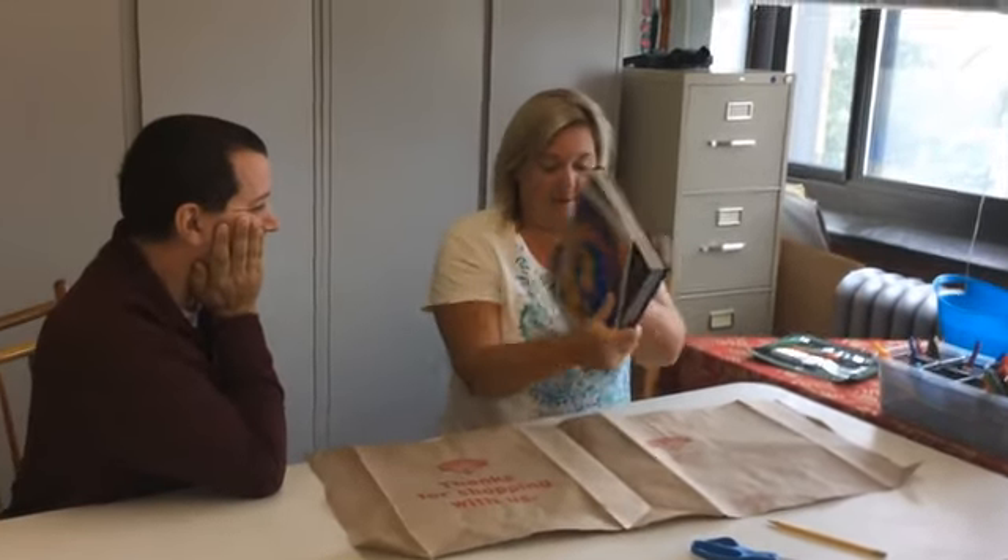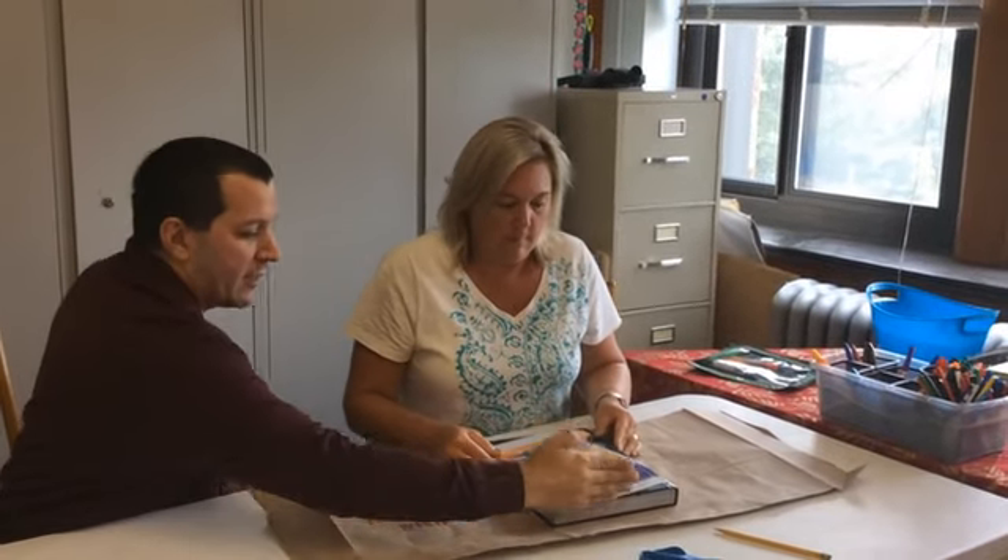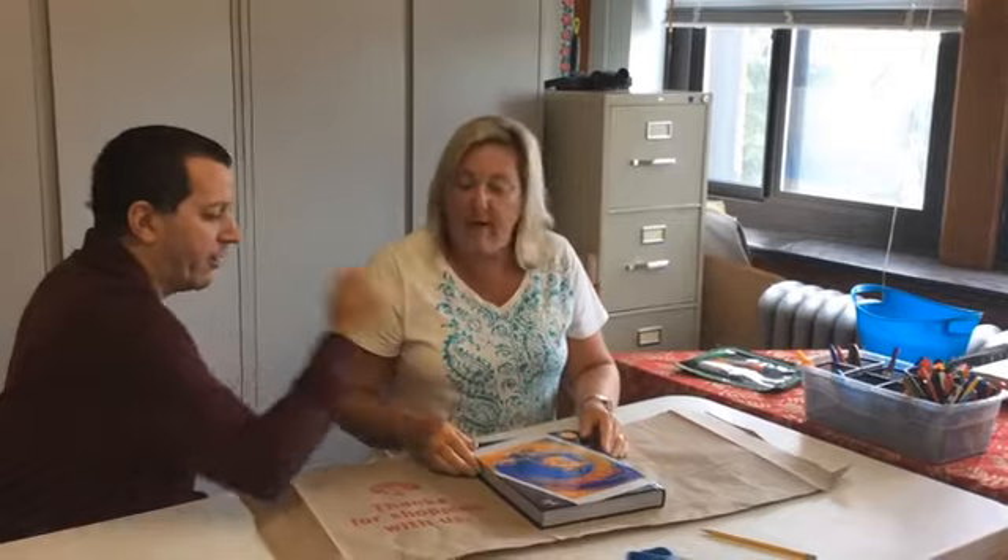Now we take our textbook and lay it in the middle of the bag — not way over on the edge, not way up at the top, not way down at the bottom. It's gotta be pretty much in the middle, so the amount of space up here should match the amount of space down here, and the amount of space on each side should be the same. We're in the center.